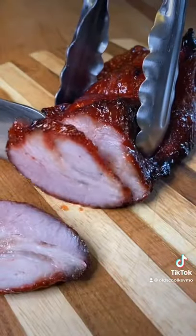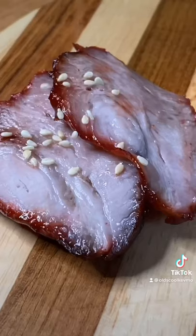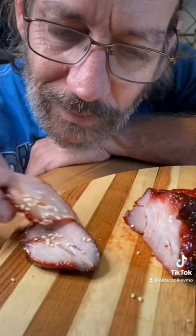Slice it up. Little toasted sesame seeds. Man, what a treat. Cheers, everyone.